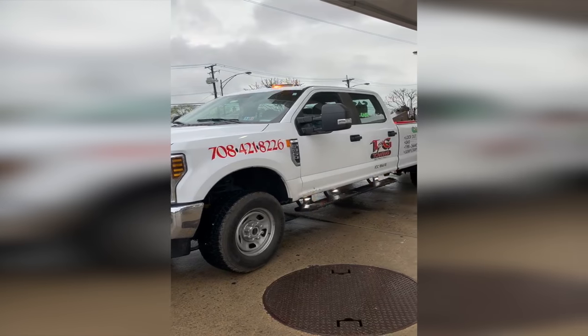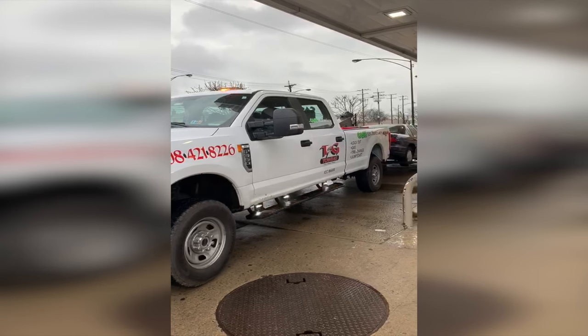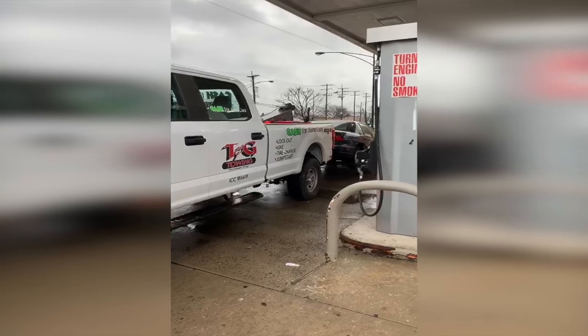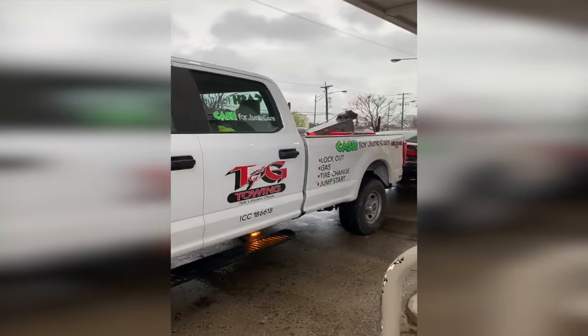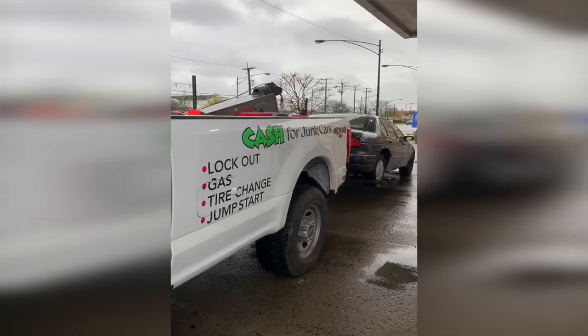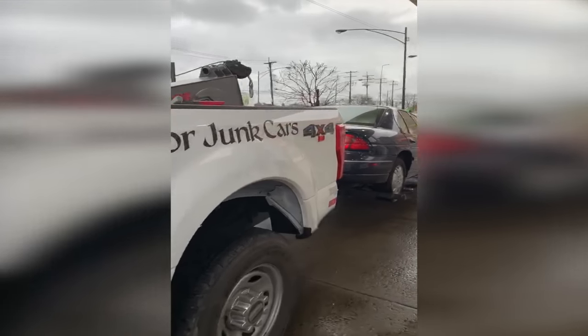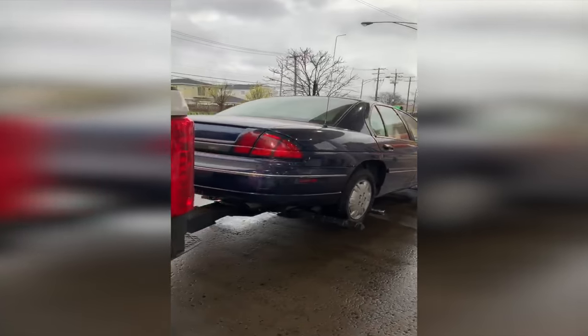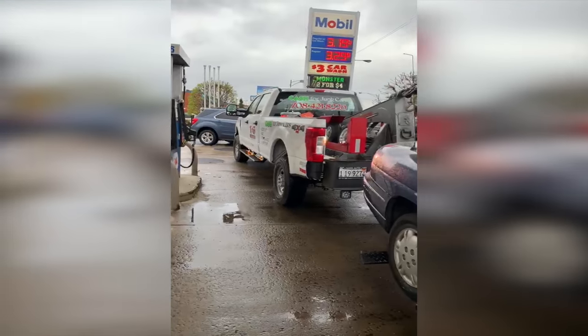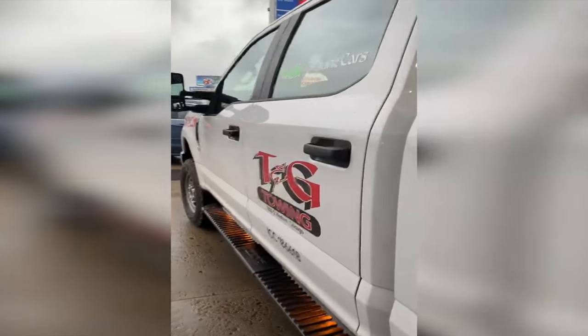Detroit record built this for team G Taco. This is a bad ass unit — these guys run a unit like this. Call Mike at Detroit record. Look at this bad ass unit. Mike, I love this truck. I appreciate everything you did for me, man. I love it.